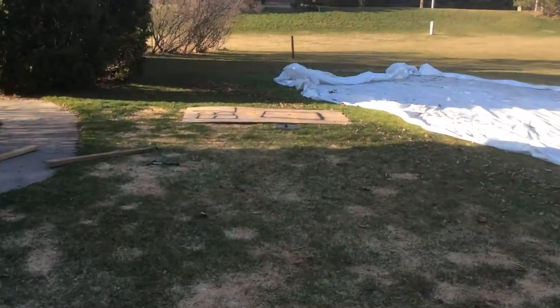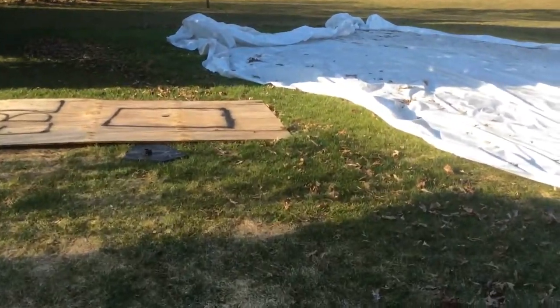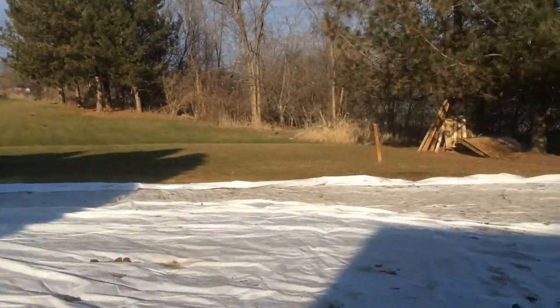Hello guys, this is Green Bay Boy, and this is part one of making my Blitz ballpark.